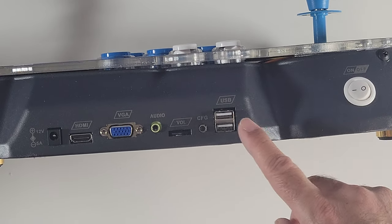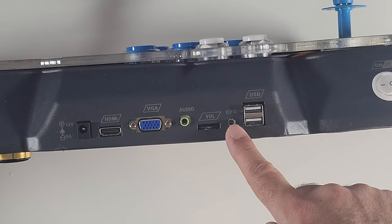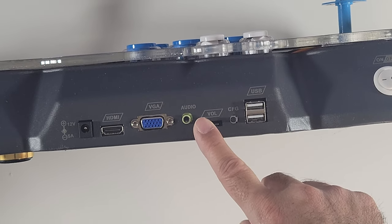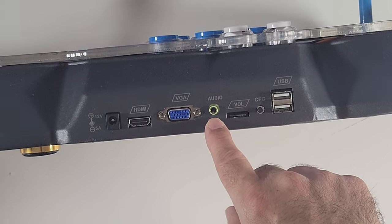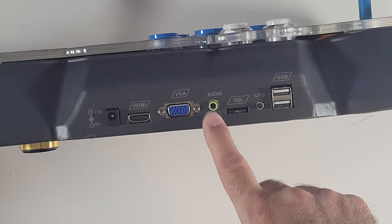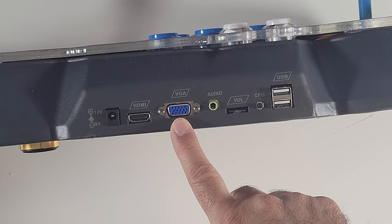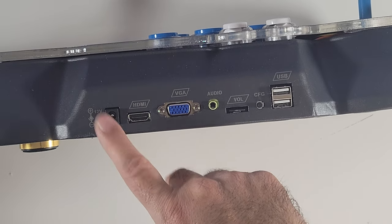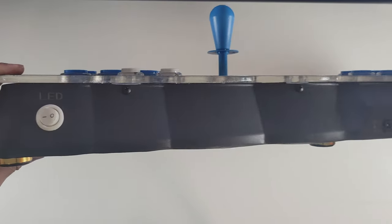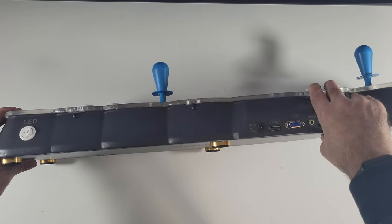On the back you've got your power button, 2 USB ports, and a configuration or settings button. You do have built-in speakers and you can adjust the volume for them. You also have a 3.5mm audio jack so you can hook up your headphones or even an external sound system. You've got a VGA port, HDMI out, and a power socket. This unit also has a dedicated switch especially for your LED lights, which I think is a great move.